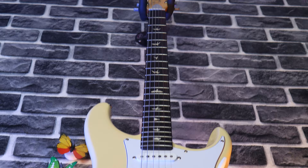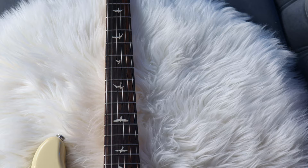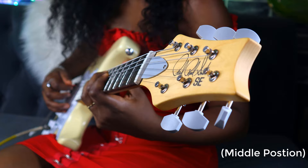The neck wood is maple while the fretboard is rosewood. This is a 25.5 scale length guitar with an 8.5 fretboard radius, and of course it has PRS's signature bird inlays.